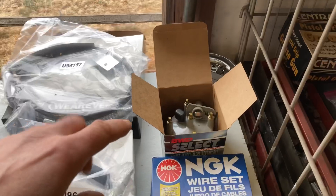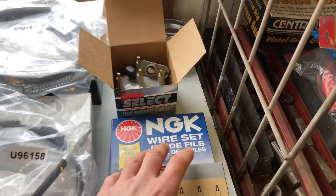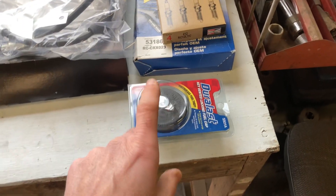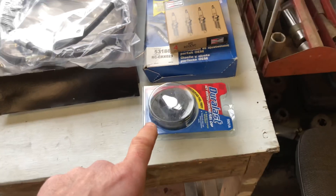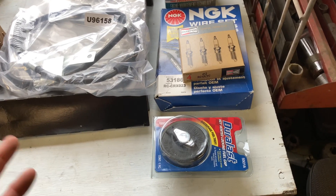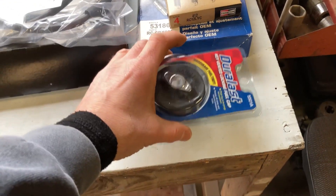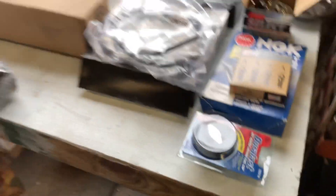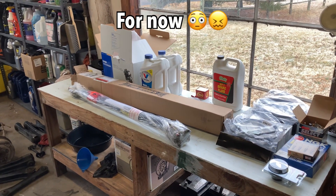I'm also going to do a tune-up — I'm going to change the distributor cap, I got a new set of spark plug wires, some new spark plugs, and I'm also going to change my fuel cap. One of the reasons is the one I have is old and I only have one key — if I lose it, I'm done. So I decided to get a new one as well. So that's all the parts I had to buy to keep moving with the upgrades and finish the install.